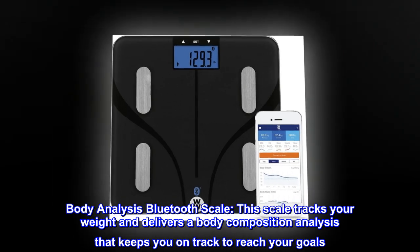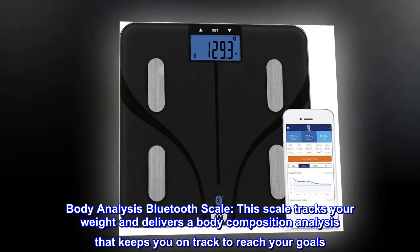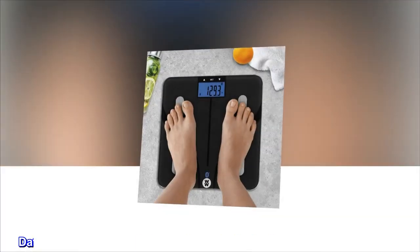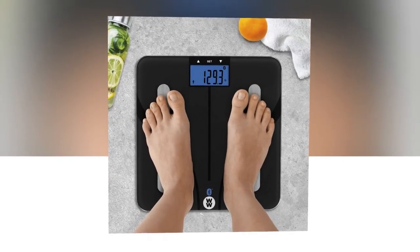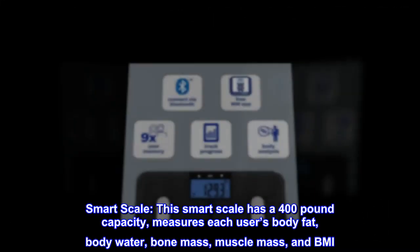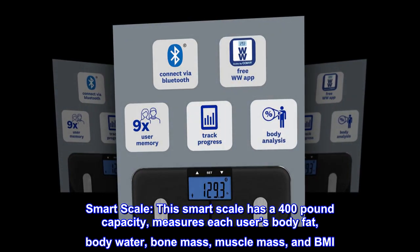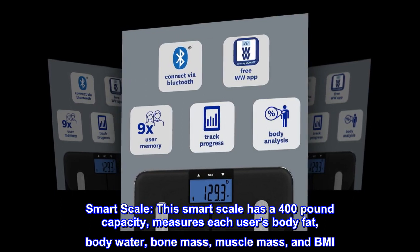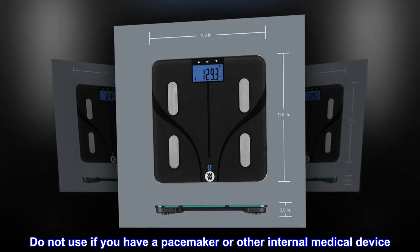Body analysis bluetooth scale. This scale tracks your weight and delivers a body composition analysis that keeps you on track to reach your goals. Data syncs to the free scale app and also to the WW app for members only. Nine user memory. This smart scale has a 400 pound capacity and measures each user's body fat, body water, bone mass, muscle mass, and BMI. Do not use if you have a pacemaker or other internal medical device.